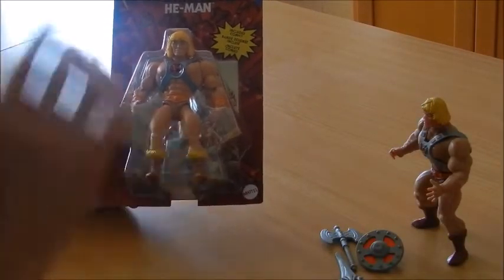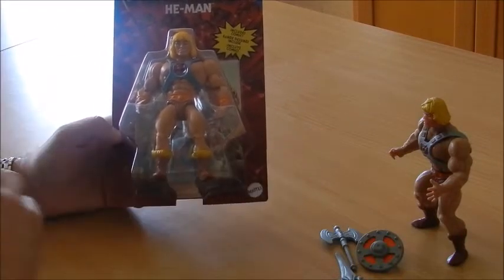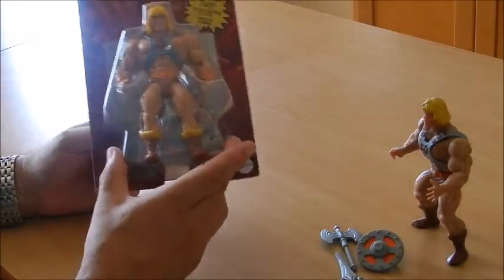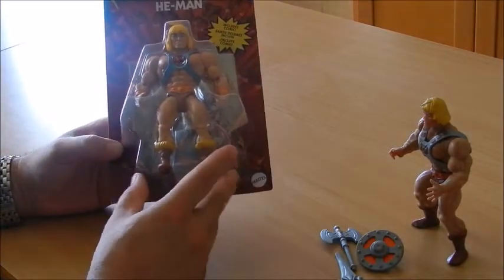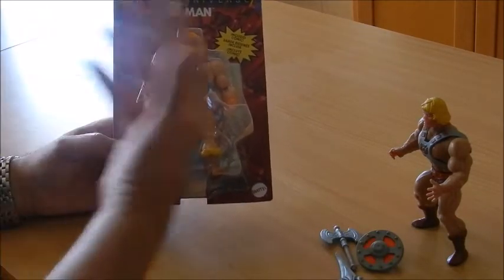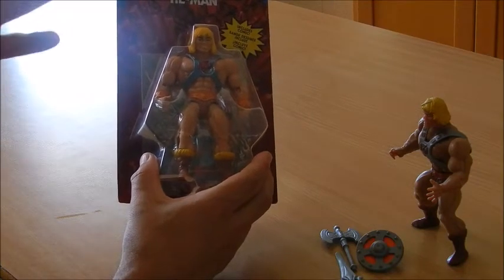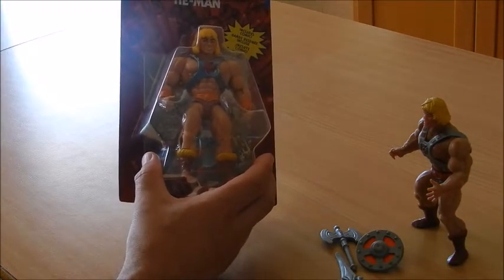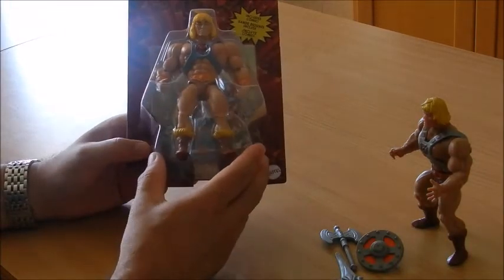One thing I have to complain about is the distribution. Mattel, as well as many other brands — I'm thinking quite clearly of Hasbro — has difficulty getting its products to retailers here. You have to pre-order these in advance, and you have to do that quite early because these sell out very fast, and it's hard to get them again. Even specialty stores — like the ones I use to buy my action figures — only bring a limited amount. I can tell you that I've been waiting for a Greyskull for about half a year from the moment I initially pre-ordered it, and it hasn't arrived yet.